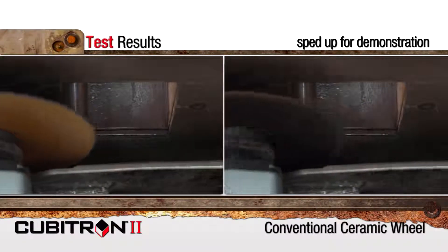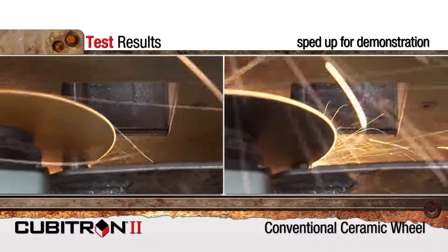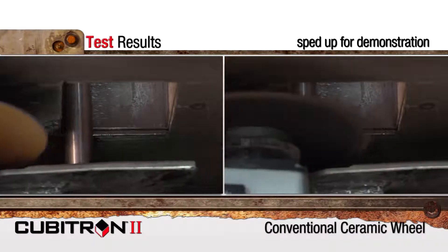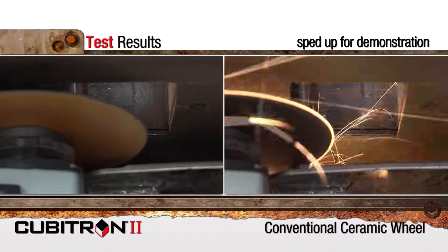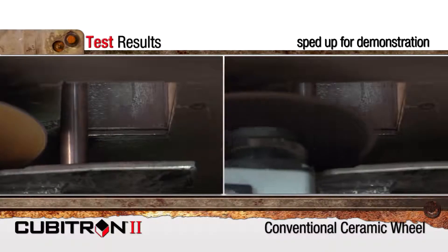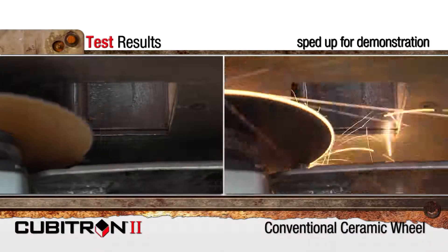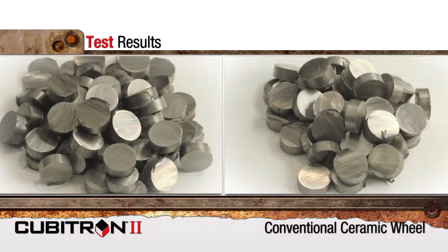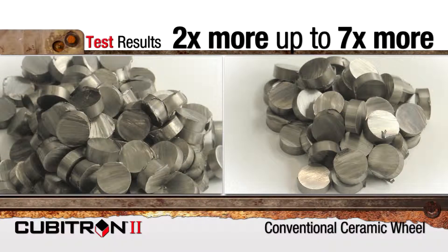We tested Cubitron II cutoff wheels against several competitors of the same diameter and thickness. As you can see here, the Cubitron II wheels consistently cut faster than the competitors. Our results showed that the Cubitron II wheels lasted much longer, making twice as many cuts, even up to seven times more.